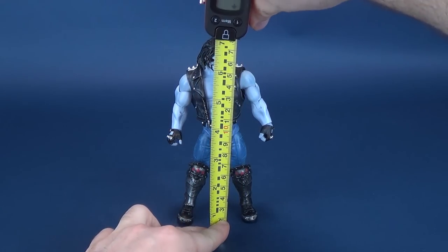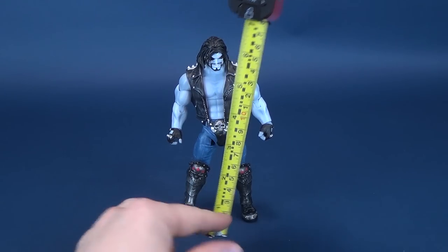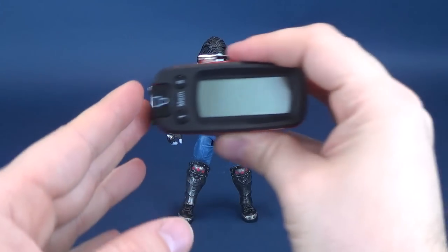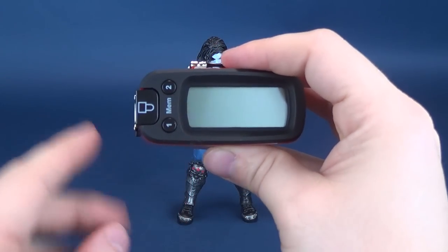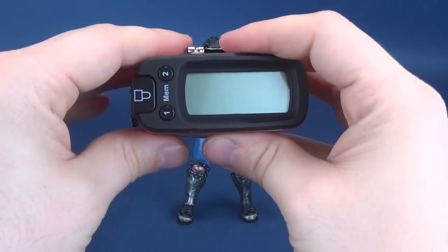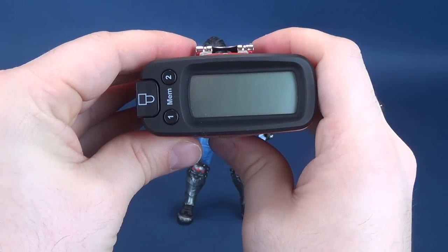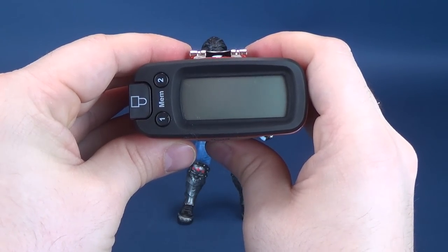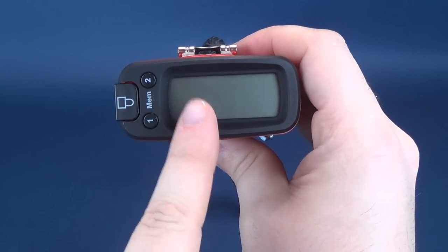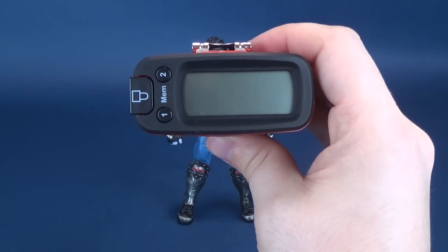Let's go ahead and take the tape measure and figure out how tall Lobo stands. According to the UltrameasureTron 5000, he's not big, or at least he doesn't look big, but the tape measure tells us the figure stands at 7.7 inches high. In centimeters, you're looking at 17.9, about 18 centimeters tall.